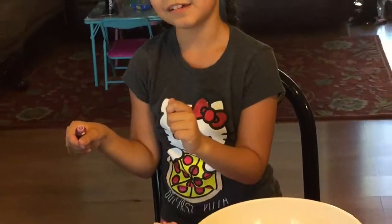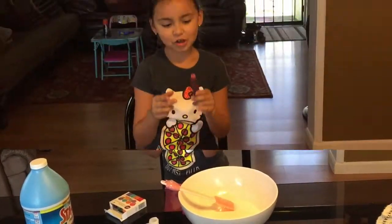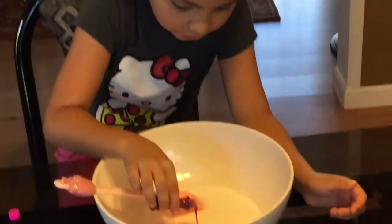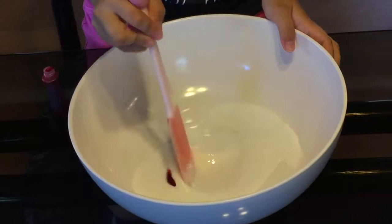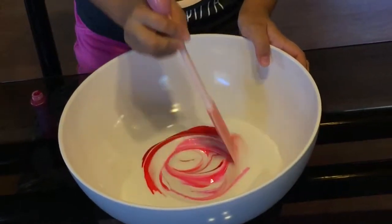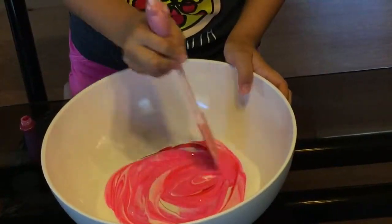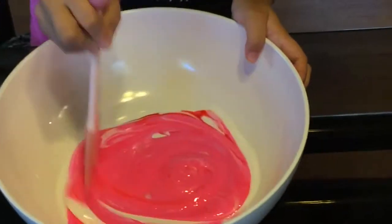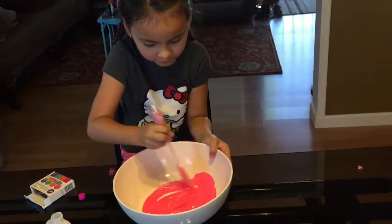The lid was really hard to get off — someone helped me get it off. Now I'm just going to mix it in. Oh wow, that's a lot! Oh, that's a cute pink — it's really cute. It's not exactly pastel, it's more like neon, but it's a really good color. You could also add glitter if you want.